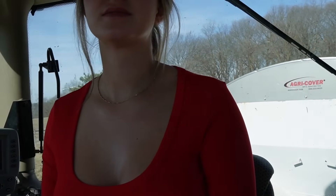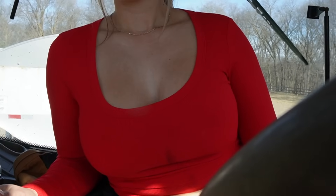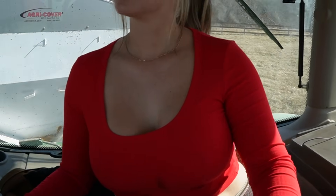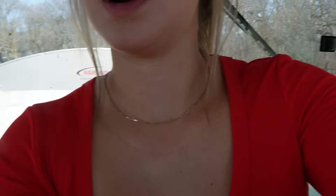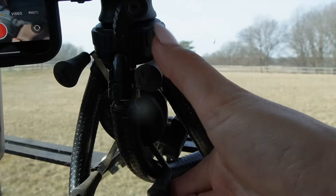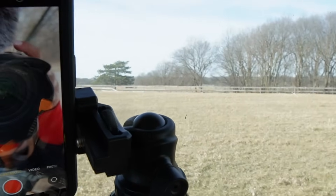I'm doing the perimeter and recording Instagram Reels and TikToks while driving the tractor. My big camera is on a tripod, and then my little camera is a phone mount that I attach a different mount to so I'm able to record myself driving.